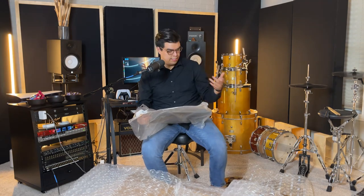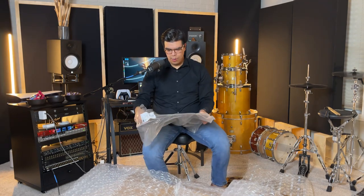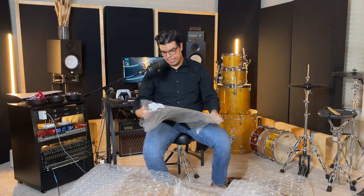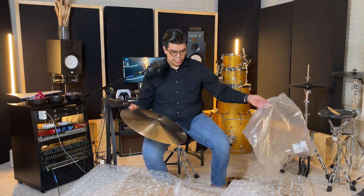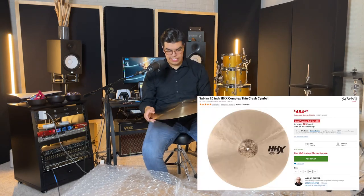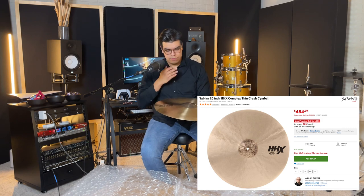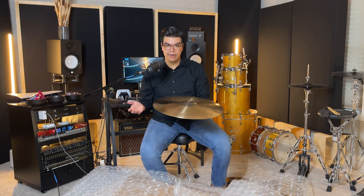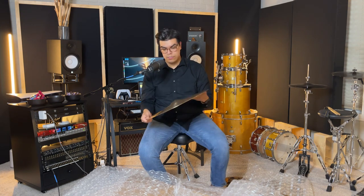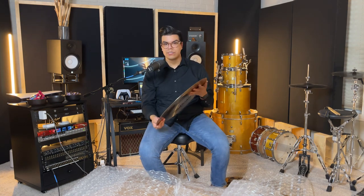The next cymbal is part of the exact same line — I want to have matching crashes. So I ended up getting the 20-inch HHX Complex thin crash as well, to match with the 19-inch. We do have this one at our church, but I enjoy it so much that I don't really care. My main two crashes are going to be the 19 and the 20-inch.